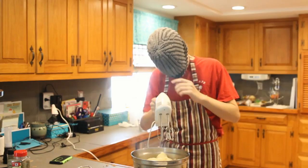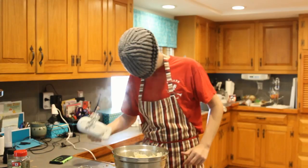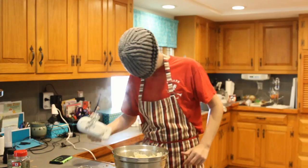Okay, time to start beating. You're going to want to put in your milk.